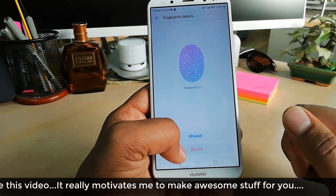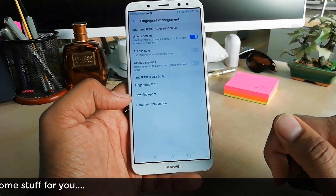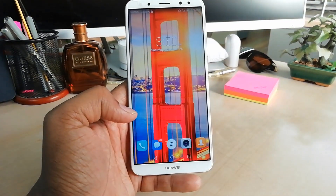If I would like to delete one, I can simply select it and click on Delete, and it will be deleted. So this is how you can add or remove fingerprints in your Huawei Mate 10 Lite device. That's all for now — thanks for watching, see you next time, peace.